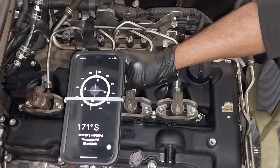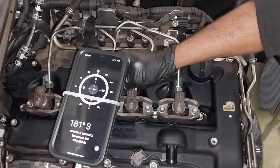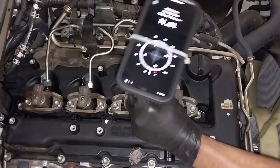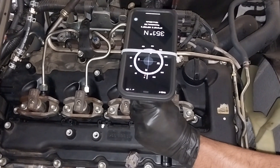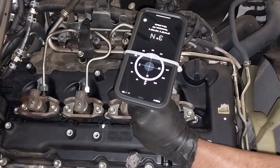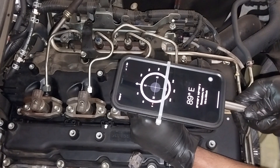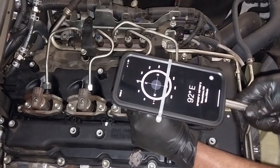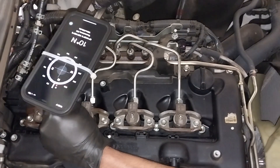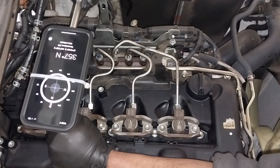The rear bolt, which is towards the back of the engine towards the flywheel, turn to 180 degrees. The front bolt turn to 90 degrees. To repeat: the rear bolt towards the flywheel side is 180 degrees and the front bolt is 90 degrees — that's the workshop manual procedure.